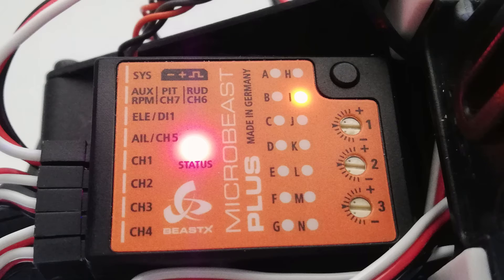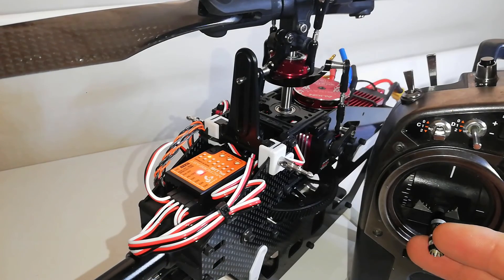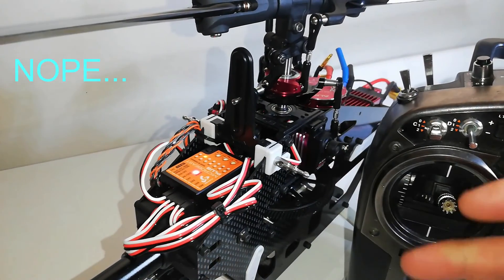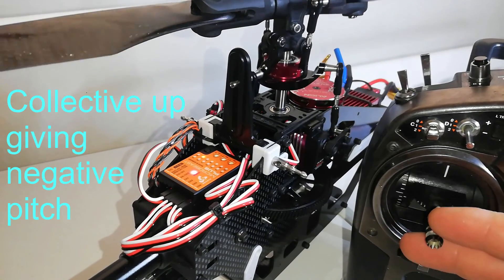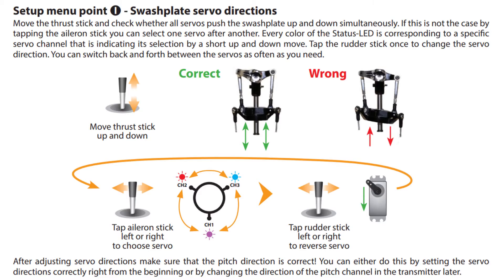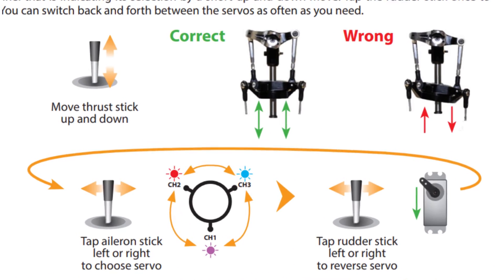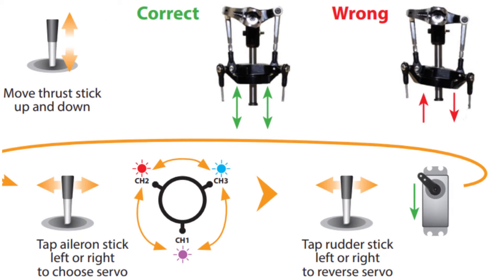Setup menu point I is swashplate servo directions. Here we're checking all the servos move in the same direction when collective is used. We can also make sure collective moves in the correct direction now instead of reversing pitch in the transmitter later. Move the collective up and down — if all the servos move in the same direction and blade pitch increases when you move the stick up, you're done. If you need to change servo direction it's the same as menu H: use the aileron stick to select the servo (rear is purple, left is red, right is blue), then tap the rudder to switch direction until all servos are working together and in the correct direction.